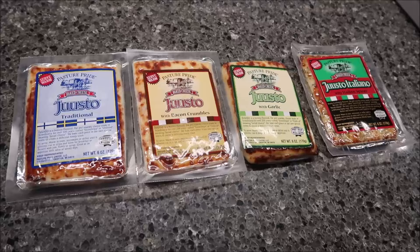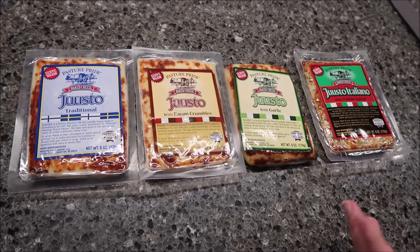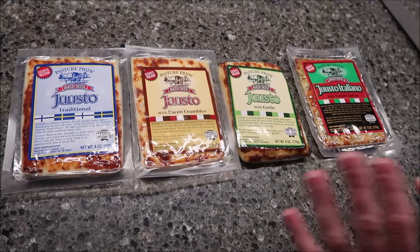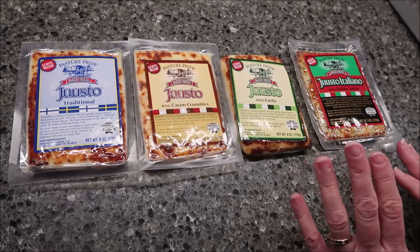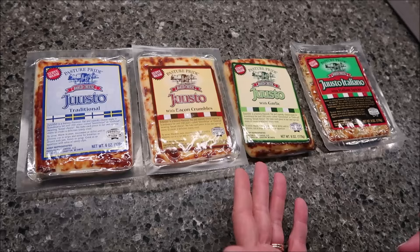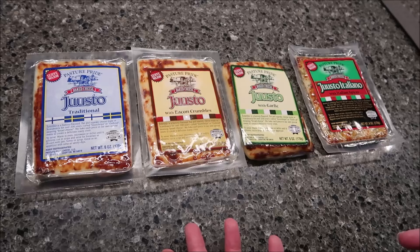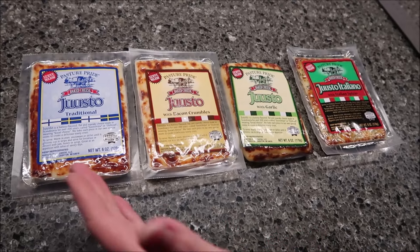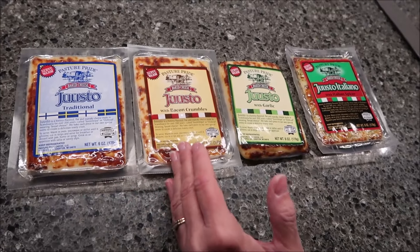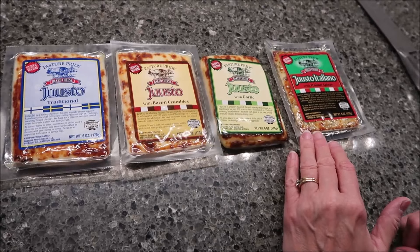Today, Kevin and Ander and I are going to be trying some Pasture Pride. This is Juusto. I'm assuming I'm saying the name correctly — Juusto. We've never seen this brand before and we've never seen a commercial either. These were $6.99 each at Jungle Jim's International Market. We have the traditional with bacon crumbles, with garlic, and with Italian spices.